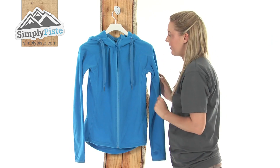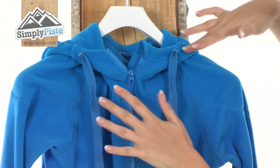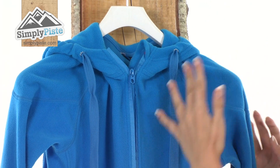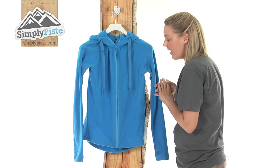Looking at the front, we have two cords at the top here which you can pull on and just adjust the top half of the fleece so it will hug more around your neck area, keeping you nice and warm.